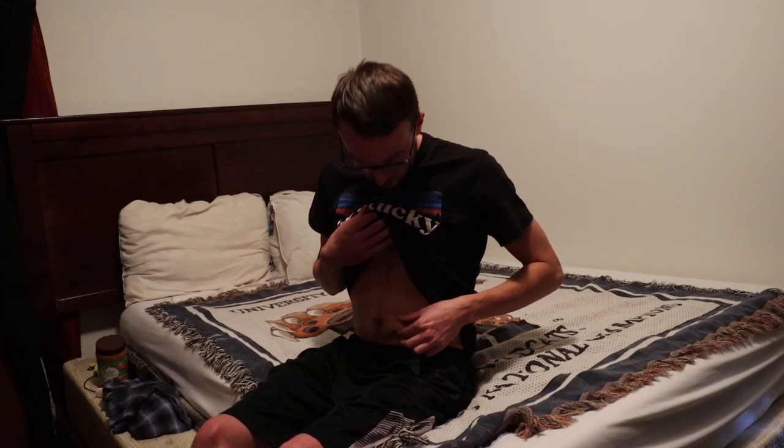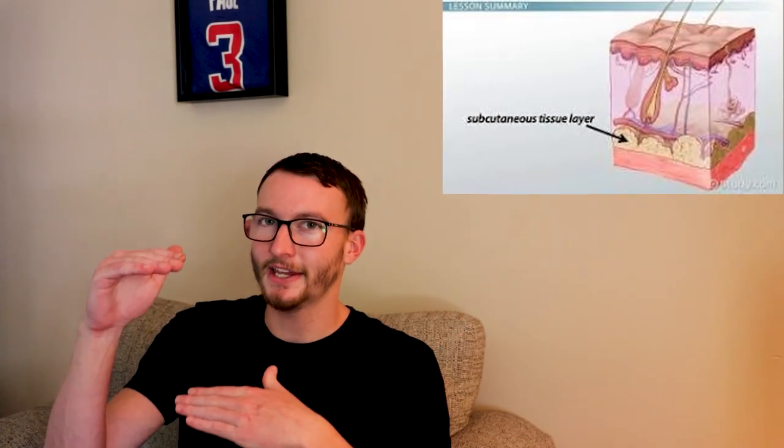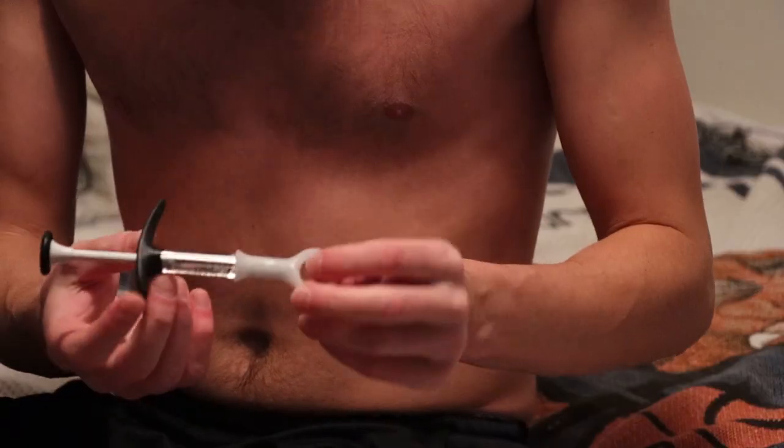Anyway, let me show you how to take this shot. You can put it in your stomach or on your thighs. I used to do my thighs when I was little, but I don't have much fat there anymore, and you don't want to put it in the muscle — you want to put it in the subcutaneous tissue, between the skin and the muscle. So I just put it in my belly because I have a little bit of fat there.